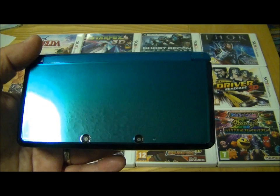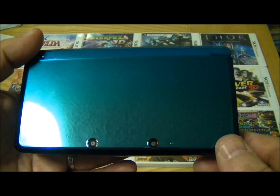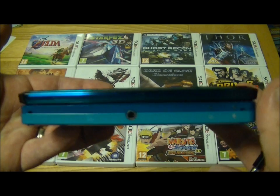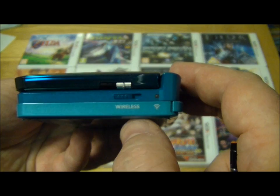Hi, this is Tim from isthisanygood.com and here's my review of the Nintendo 3DS console. This has been out for a few months now, since the end of March 2011, and it's a replacement of the ever popular Nintendo DS system — the latest incarnation of that was the DSi. You can have a quick look at it from the outside: it's very similar to the DSi, almost identical in size. The big difference is you've got the 3D slider on the side and some of the controls have been swapped around.